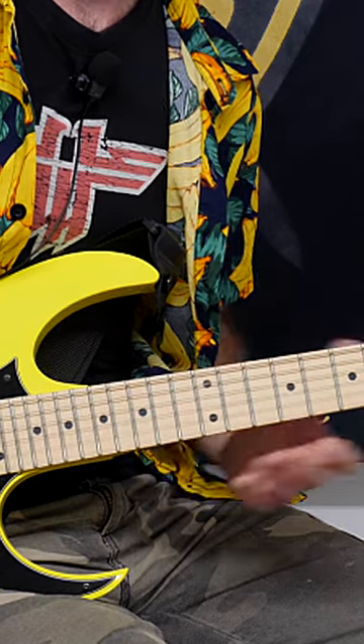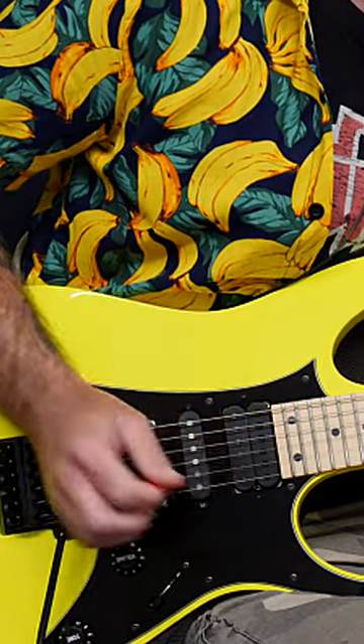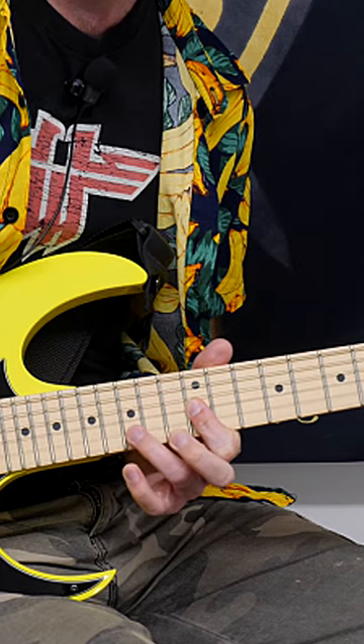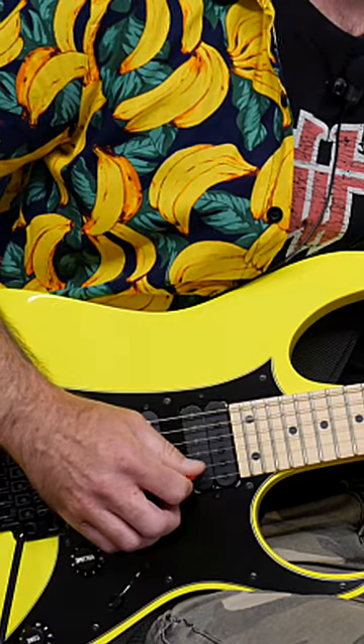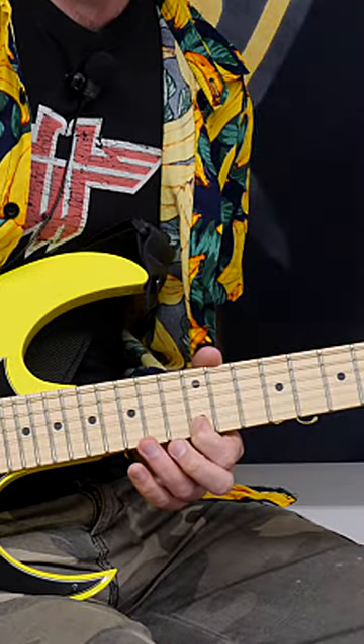So essentially it goes up and comes back down using the same notes. Here's where it gets really spicy — we're going to start on an upstroke and hammer on to the 14, hammer on to the 16. Then use your third finger to play the 15th fret with a downstroke. Then we're going to sweep through from the B string onto the E string and continue with a little bit of alternate picking.